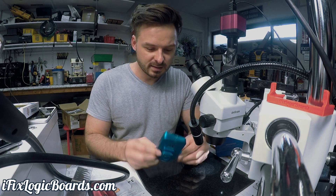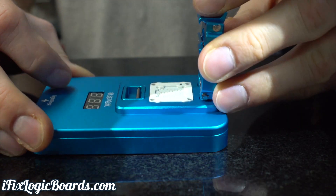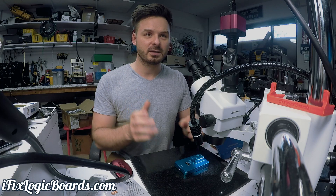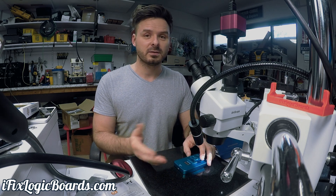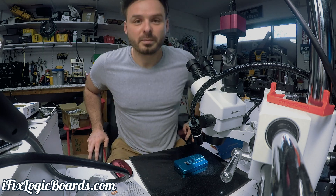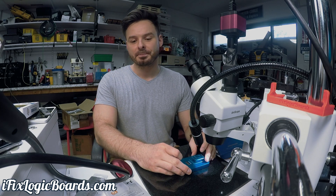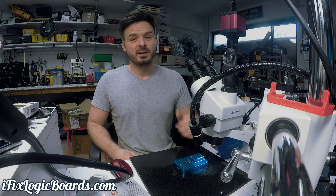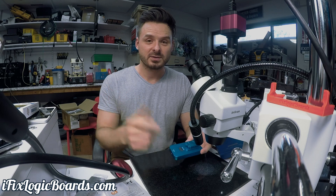And then we have the NAND programmer — so this is the JC Pro 1000. This can do the iPhone 6S and apparently iPhone 7 NAND. You just have a lightning connector here and plug it to your computer and you should be able to do the whole reprogramming thing. I got this to fix error 4013 on the 6S and 7, but according to some recent developments on Chris Long's channel, that might not be the case. Either way, it's good to have it. I ordered this from VIPprogrammer.com. I'll make a separate video on how to use this. That's all for now — I'll catch you later in the next video.